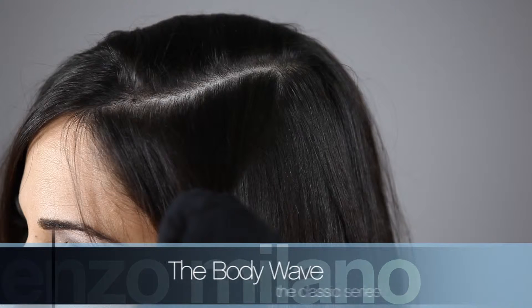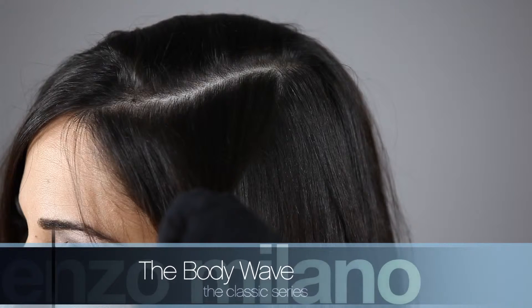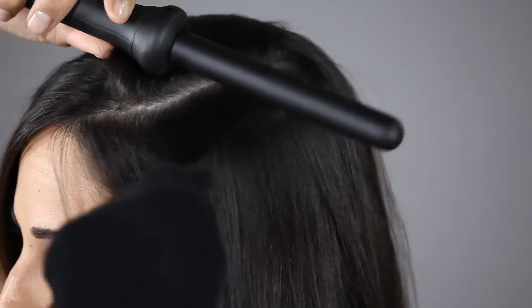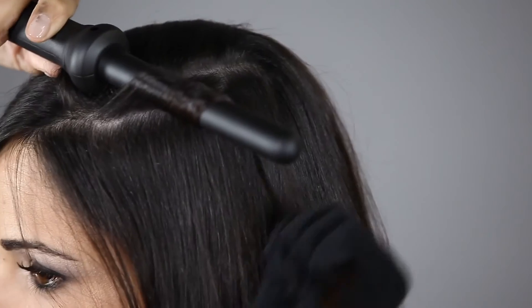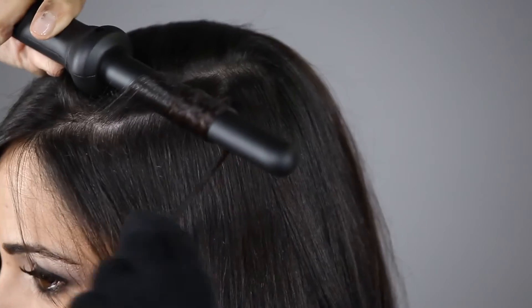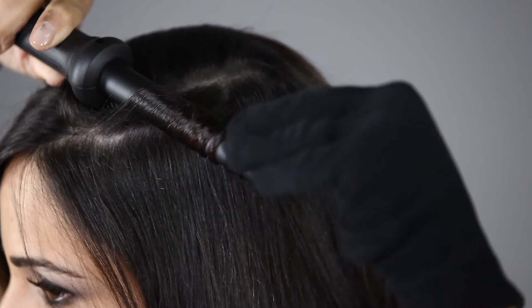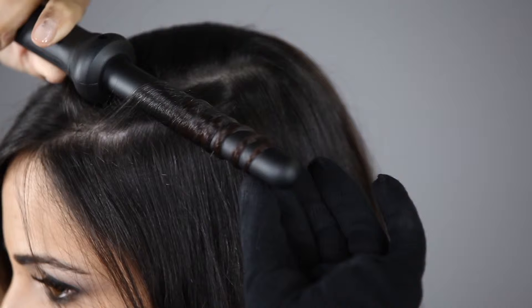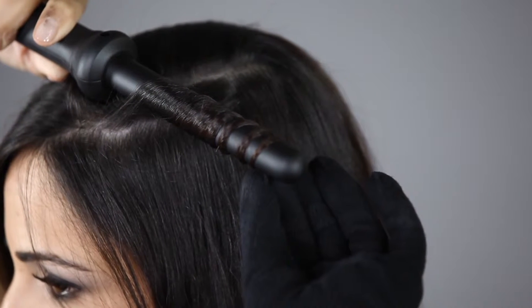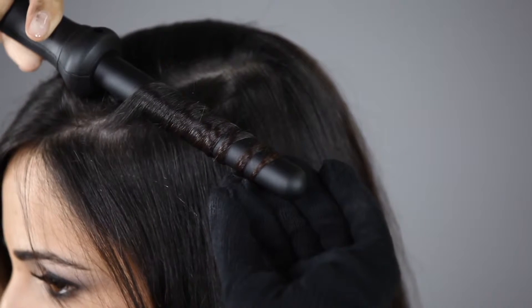To create a body wave, select a thin horizontal section approximately two to three inches wide. Place the iron close to the root of the hair and wrap side-by-side, never overlapping, from root to tip. Hold for seven to ten seconds, then release the hair at the tip.